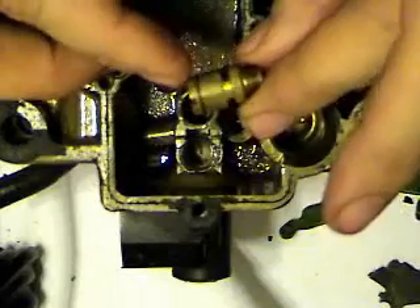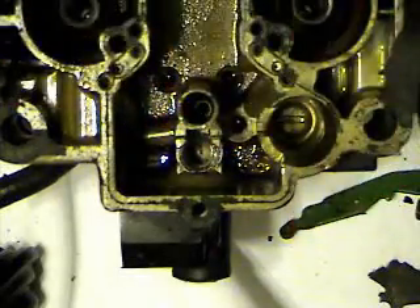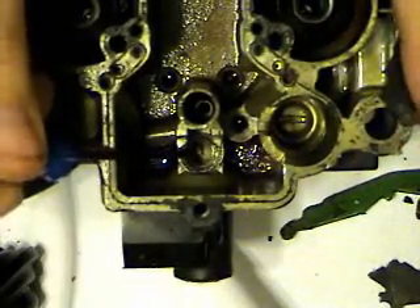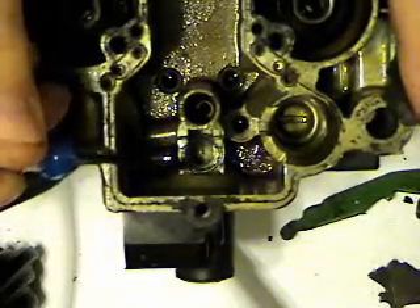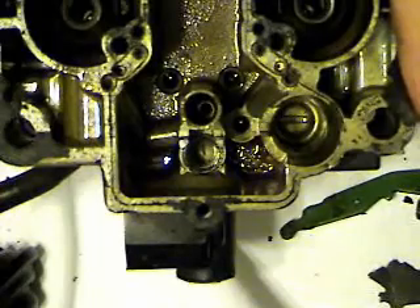We'll remove the float needle seat. You can actually disregard this part — the rebuild kit comes with a new one, so we won't bother doing anything with it. You will notice there is a gasket down there for it. We'll just leave that in there, and once we get it soaking, that'll come right out.